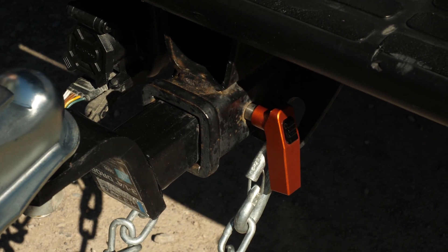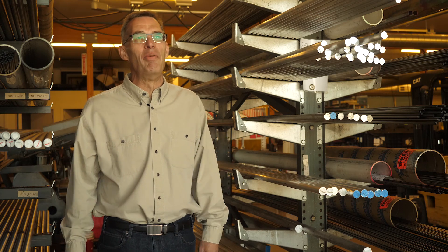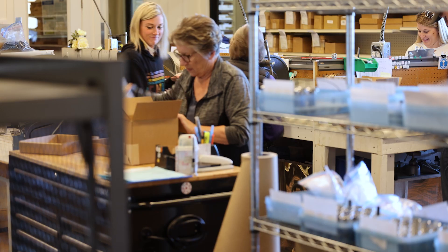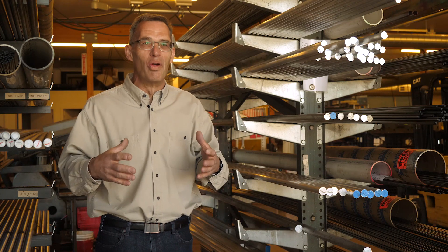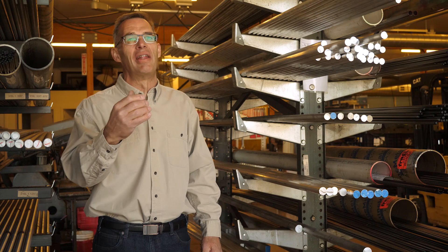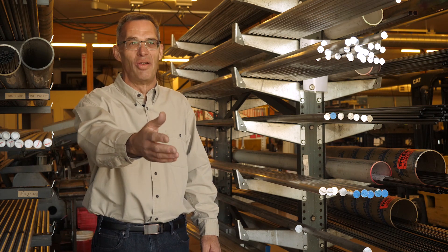I'm so proud of the work that everyone here has done on the Hillguard Pin. It's truly been a team effort. It's humbling to me to see how much people care about the product that leaves our doors. And by manufacturing everything under one roof, we're able to watch that process and monitor that quality all the way until it hits the UPS truck and heads to your door.